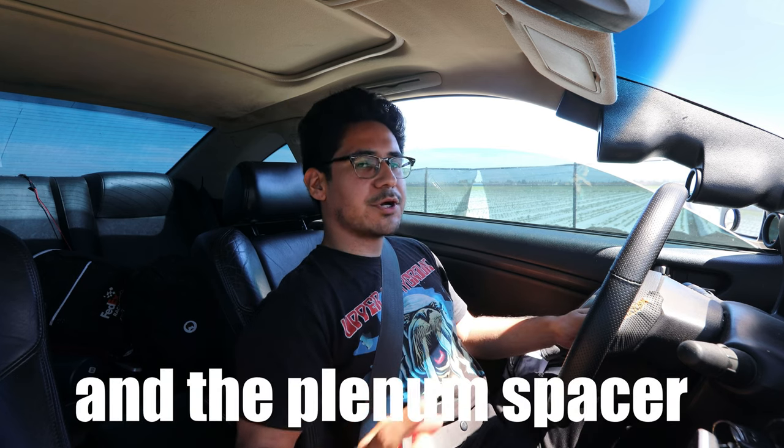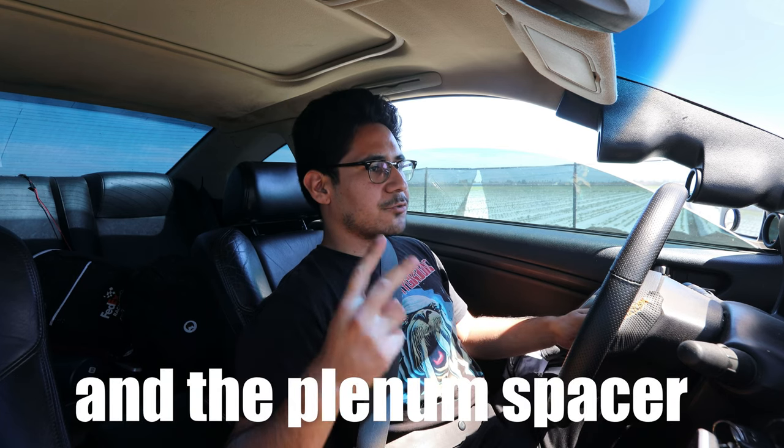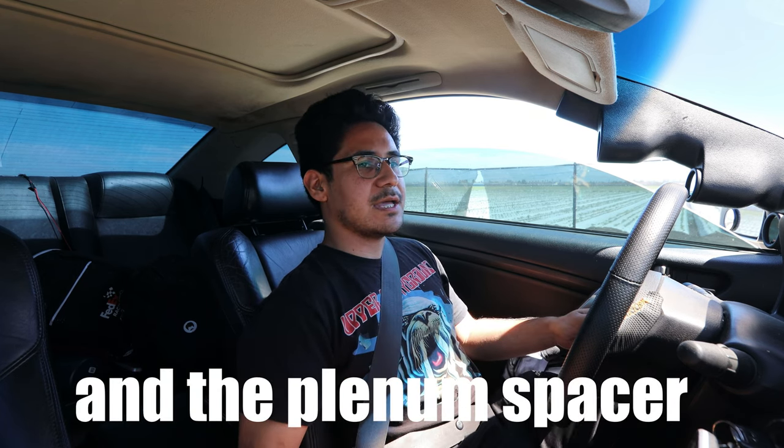That feels different. Wow — and that's not even a full 3.5 inch intake. That's a big difference. It's crazy how big of a difference it makes and it still has the OEM MAF housing. I can only imagine once you have a full 3.5 inch intake and it's tuned — with the ported upper plenum and the 75mm throttle body — it's going to rip like crazy. It completely changes how the car drives.